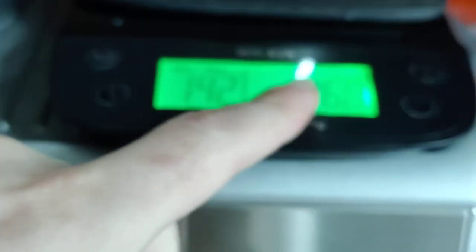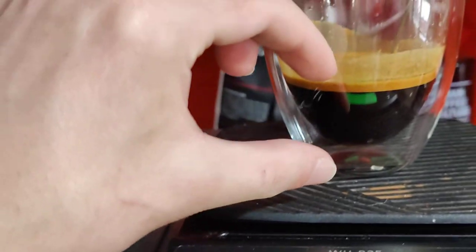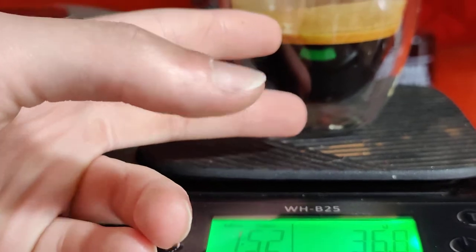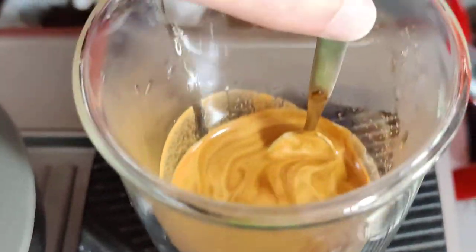That's 36.9 grams, so it's very close to what I was hoping — 36 grams. This is what it looks like if you don't have a scale and just want to use your eyes. This is how much 36 grams is. It's a good shot — we have very good crema, it's very colorful. Looks beautiful, honestly. I'll just grab my milk pitcher and turn this into a latte.